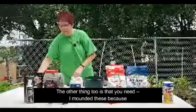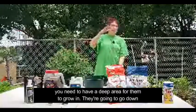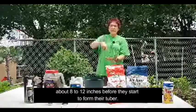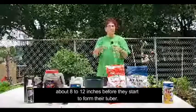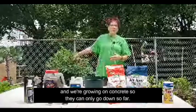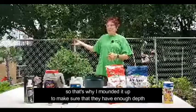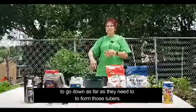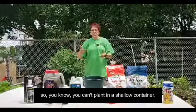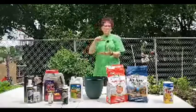I mounded these because you need to have a deep area for them to grow in — they're going to go down about eight to twelve inches before they start to form their tubers. We're growing on concrete, so they can only go down so far, which is why I mounded it up to make sure they have enough depth. You can't plant in a shallow container like you can with the ornamental variety.